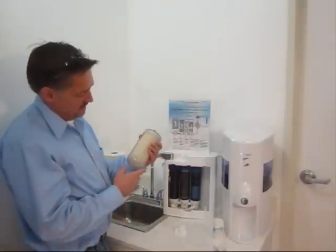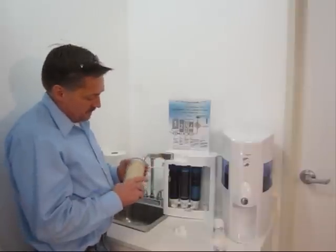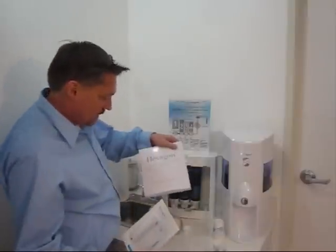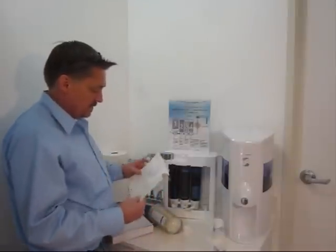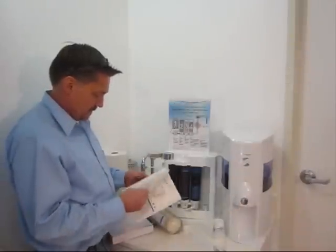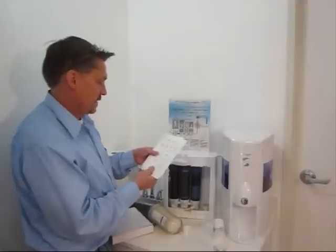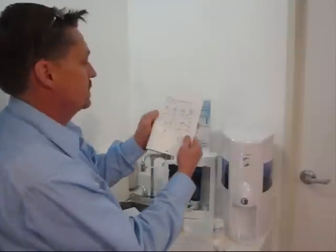If you notice the flow of your unit slowing down, it might mean that you need to clean the outside of the cartridge. When you get your unit, you'll get a box with accessories and a book with instructions. I believe it talks about cleaning the cartridge in here. Here we go — cleaning the ceramic filter. It's mostly pictures with a little bit of words. I'll show it to you quickly.